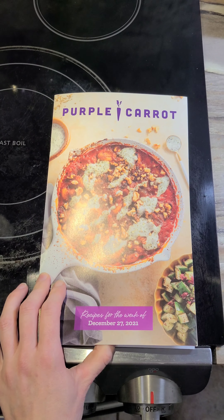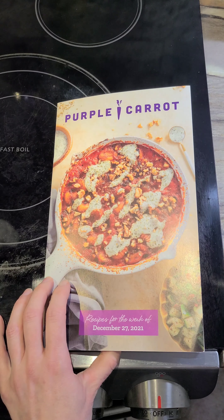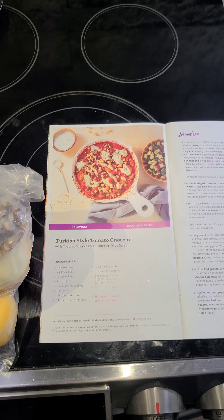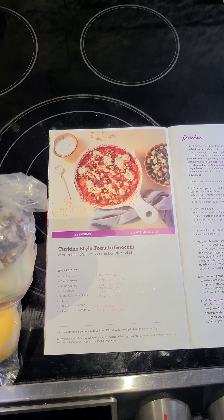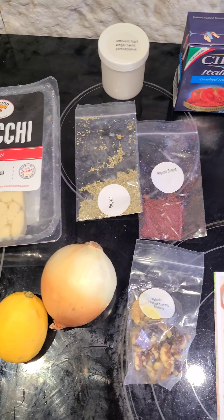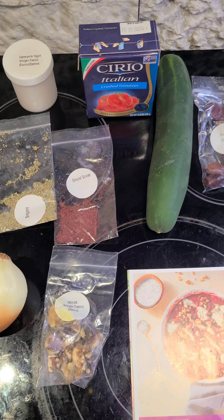I'm looking at the Purple Carrot subscription and today I'm making Turkish style tomato gnocchi. This is how it comes and this is how they send it, with everything individually bagged, which is nice.